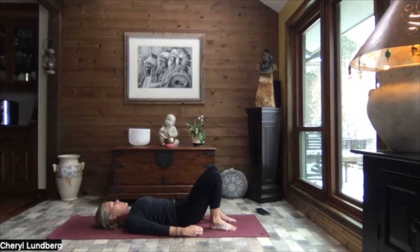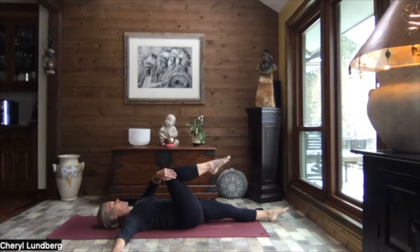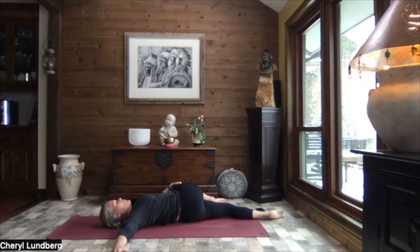Let's extend that left leg out and relax it to the mat. Right knee pulls in. Right arm out to a T. Left hand to the outside of the right knee. And gently pull your leg across. We do our best to keep both shoulders against the mat. And then we're going to turn and look out over that right arm. Close your eyes. Nice, big, deep breaths.